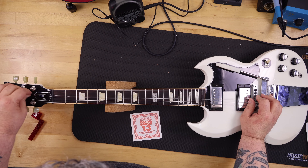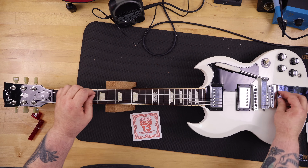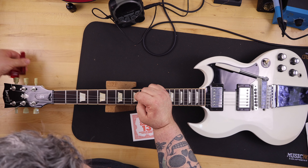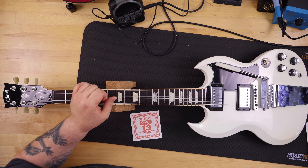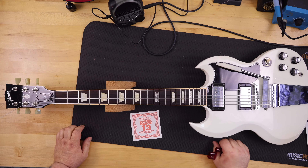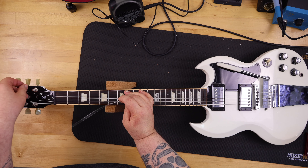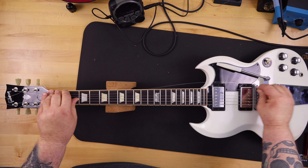On my Strat in my early days I would just block the bridge; now I actually set it to the factory float position because I found the guitar plays better and stays in tune that way. But to each their own. Again, I would not modify an existing Gibson guitar to do this unless, like in this case, you already have cosmetic issues — the guilt factor is gone and people aren't going to judge you because you really weren't the first to tread there.